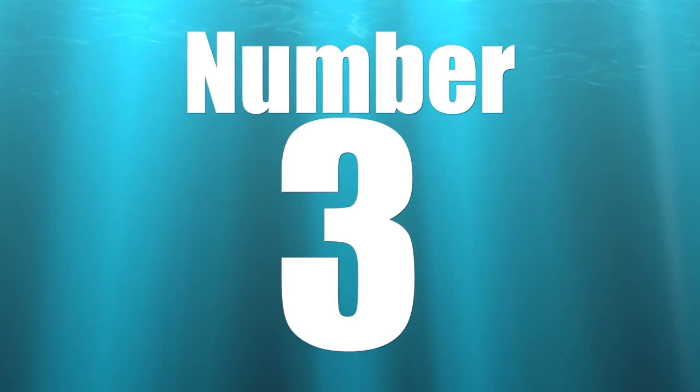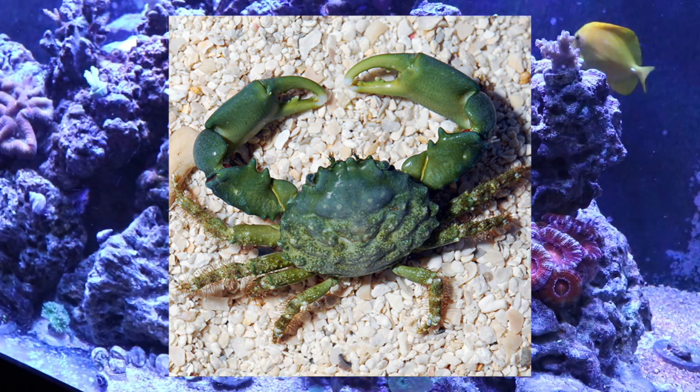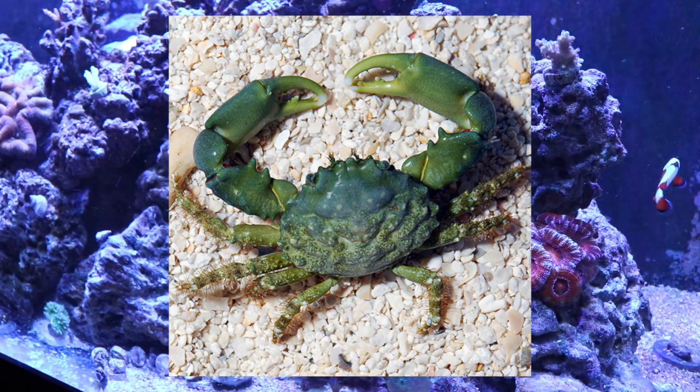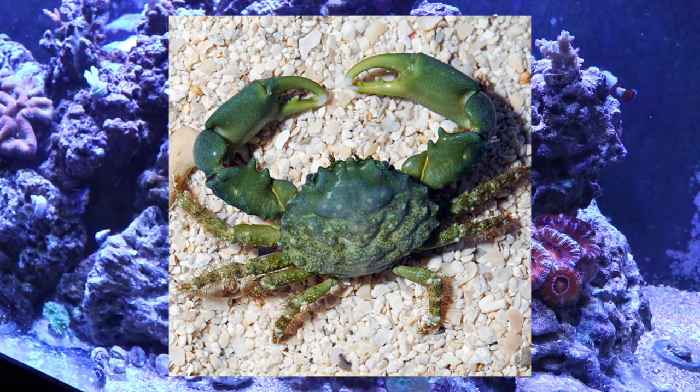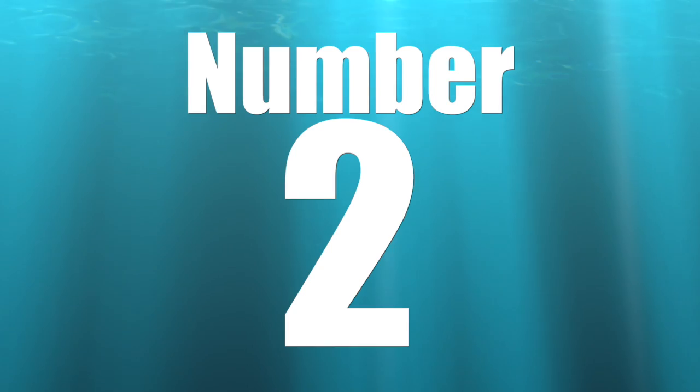Coming in at number 3 is the emerald crab — possibly one of my most favorite crabs. The one downside is they aren't very hardy; in my experience they last about a year before needing replacement. You don't see them a lot either, but they are one of the few critters that will actively eat bubble algae. They need to be well fed — I'd go lower than the commonly recommended three per 55-gallon tank, because if there isn't enough food they will hunt other invertebrates. Any hungry crab will do what it needs to do to eat.